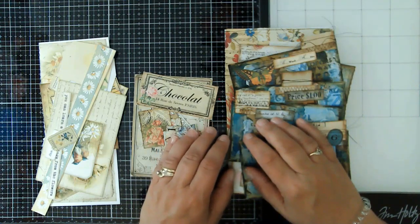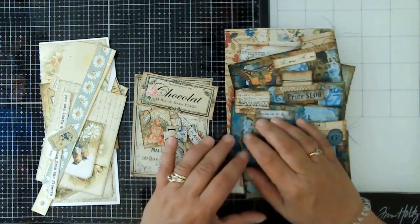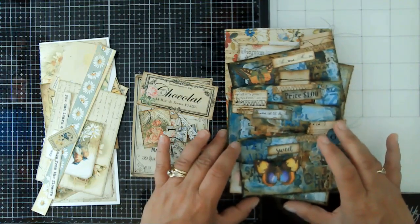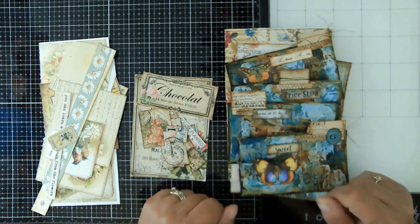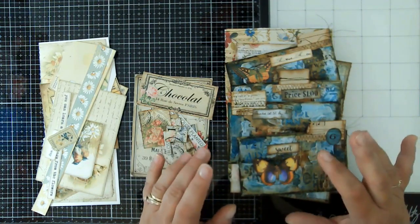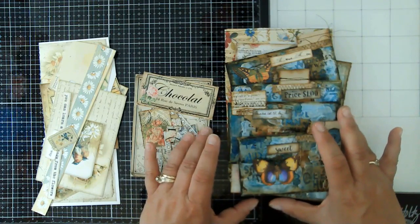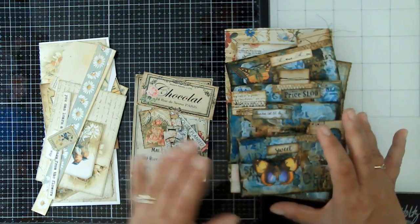Hello friends, this is Kara Renee with Be Reborn Art and Healing. I hope you all are doing well today. It's been a little bit since I recorded — I kind of took a break over the 4th of July holiday, just trying to enjoy family and taking care of other business. I'm back at it. I did do some creating; I just didn't do a video because I needed that solitude — sometimes you just need to get into the studio and create without a purpose.